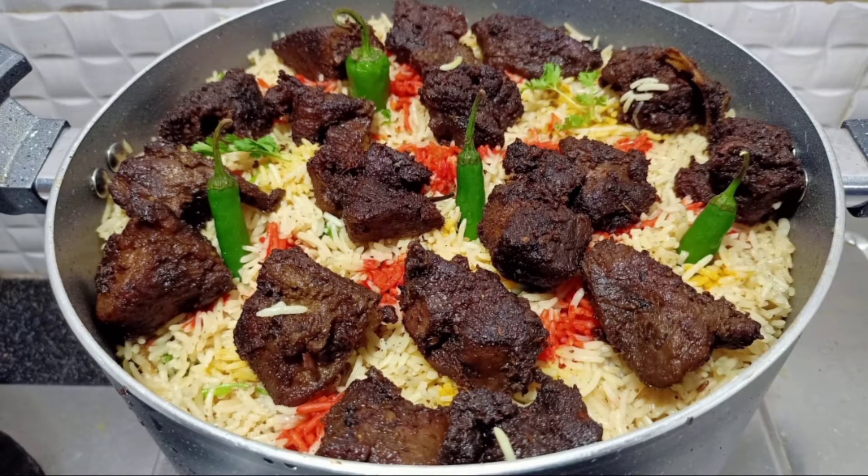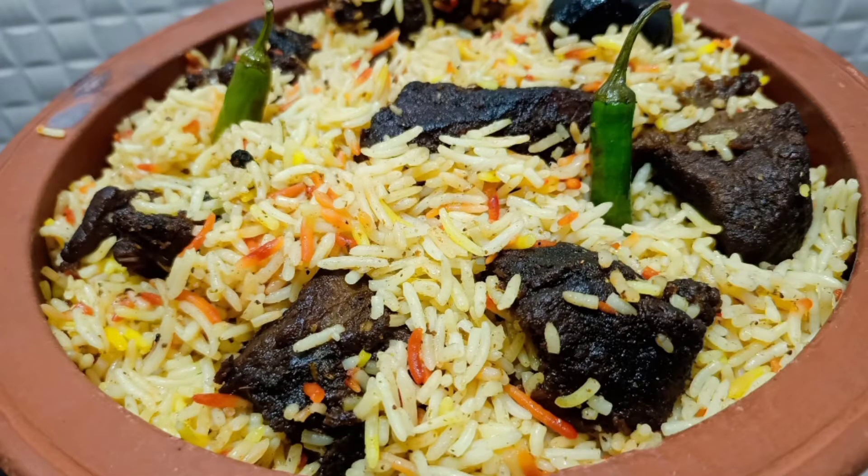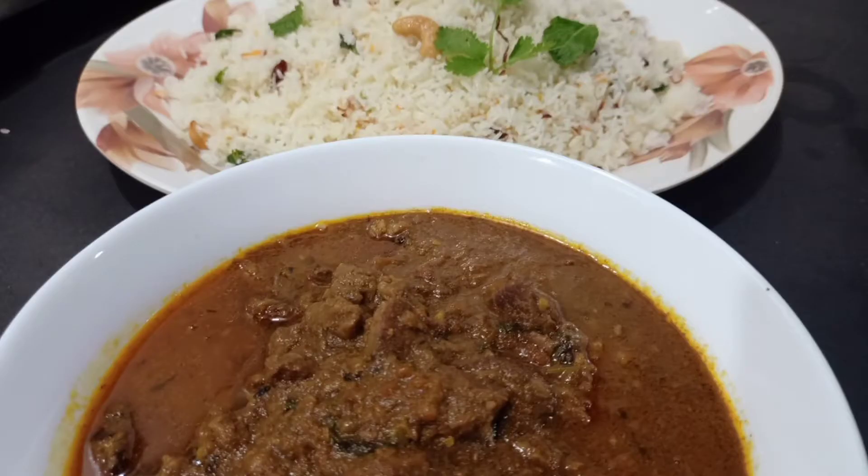The pressure cooker is 80% of the cotton biryani. Please check the description box. Let's see the video.